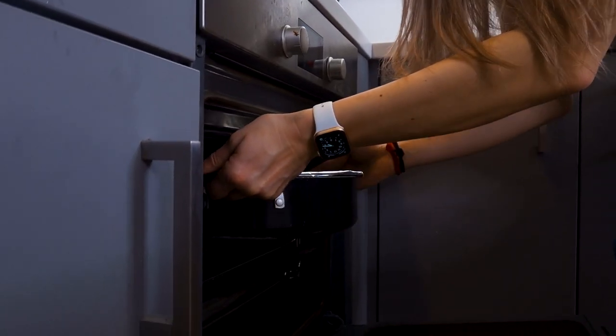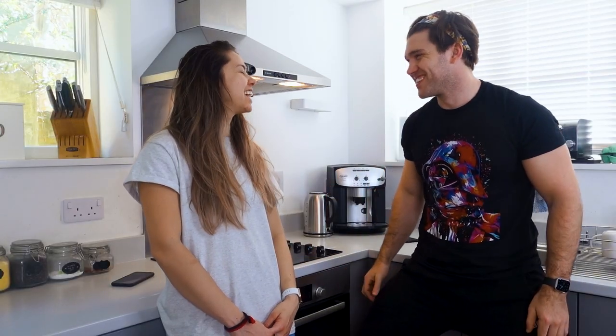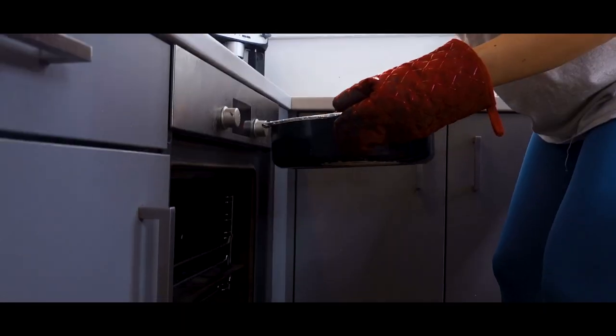Leche flan is in the oven. Normally it would be 150 degrees Celsius but our oven runs hot, so it's in at 160 instead. And now we're going to wait 30 to 45 minutes, and then when it comes out we're going to chill it — put the leche flan in the fridge.